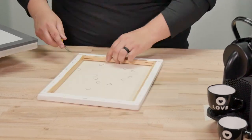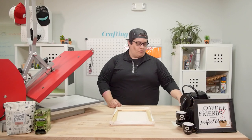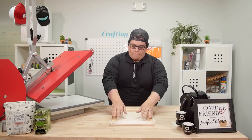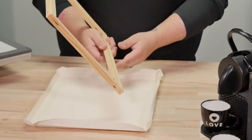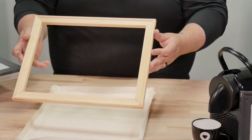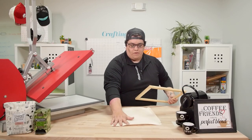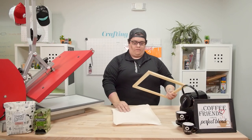Now that we've taken all of our staples out of our canvas here on the backside, I'm going to go ahead and put away my flathead screwdriver and we're just going to basically take the backing off the canvas. Now we're able to cleanly remove what's going to be our frame. Let's hop into how to make sure that we measure this canvas properly so we can get it cut and fit onto the frame itself.